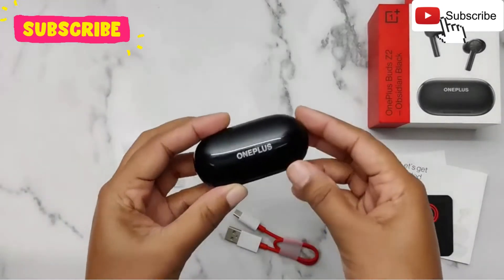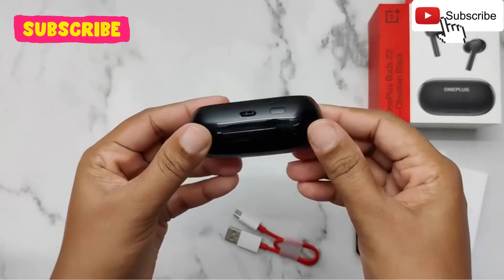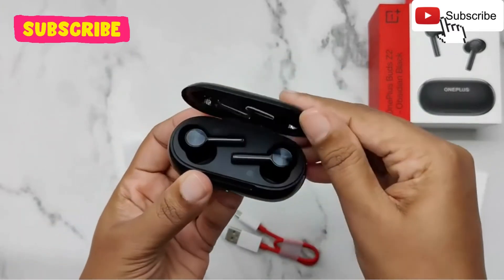Now let's talk about the OnePlus Buds Z2. The earphone comes in black color. Here you can see the USB Type-C port and a button. Like this, we can open the charging case.